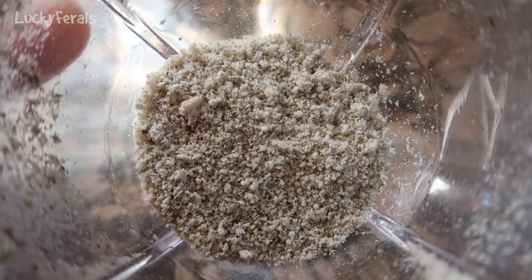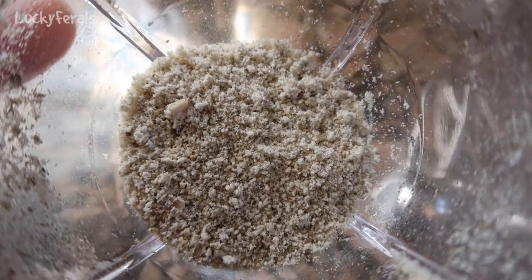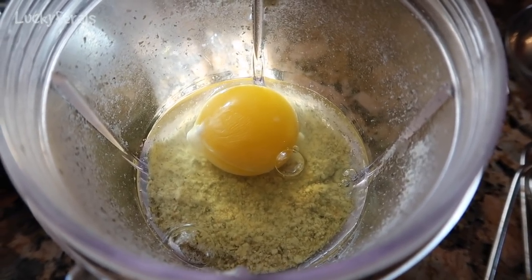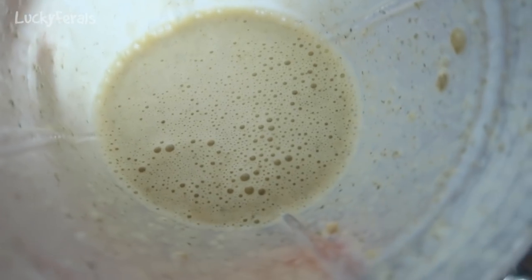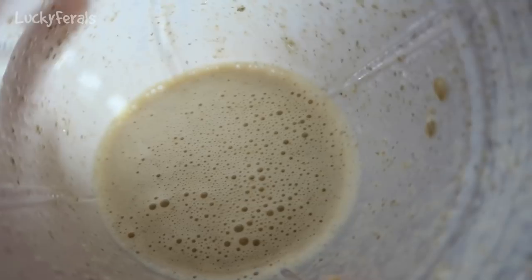Not too much though — they should never make up a large portion of a cat's diet. But it's really good to add some ground pumpkin seeds to their food every now and then. I've added one large egg to the magic bullet and I am going to blend this also. This is what it looks like after blending for about a minute and a half — it's actually quite watery.